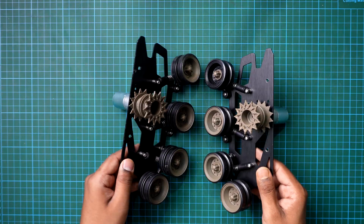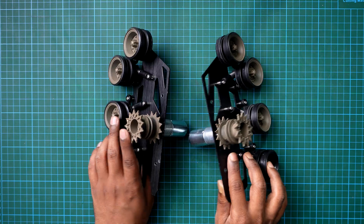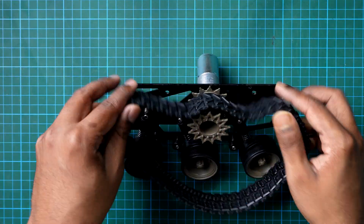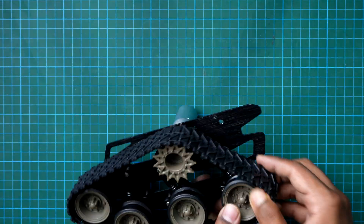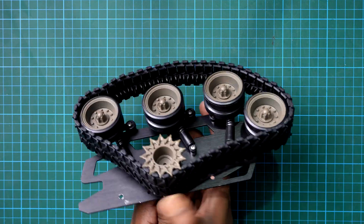Now repeat the same steps to build the right armour. Both sides are exactly the same, so it's a copy-paste job. Once both sides are ready, it's time to finish the look. Attach the tank treads around the wheels. Now it's starting to look like a real tank.